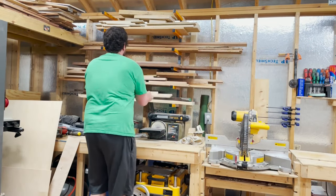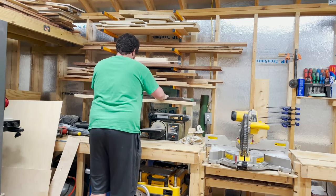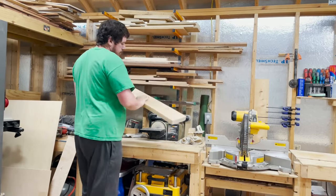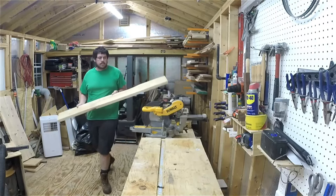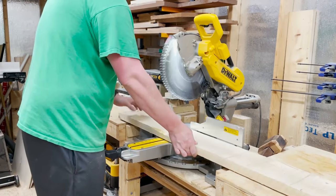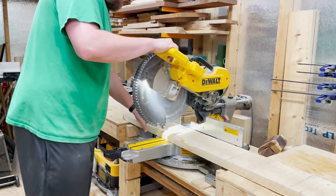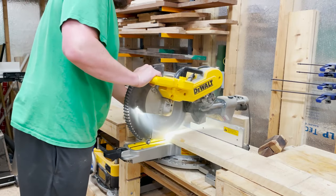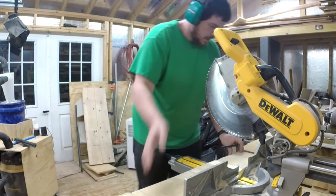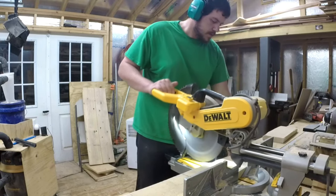I started with a piece of 5/4 hard maple that was about five feet long and five inches wide for this project. I cut it down to lengths of 17 inches, seven and a half inches, another at seven and a half inches, and then two more at eight and a half inches. Together these will make the outside frame of the display case.